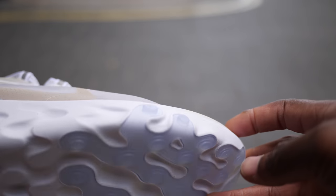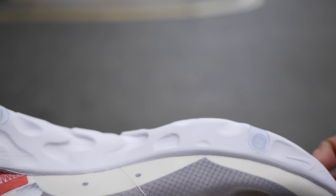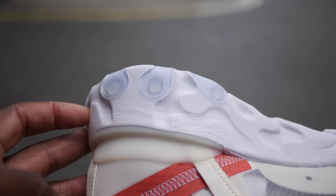Anyway, I want to know your reaction to the new React Element 87. I hope you managed to cop — if so, what color? Are you excited about the Undercover collab? Let me know all of this in the comments below.